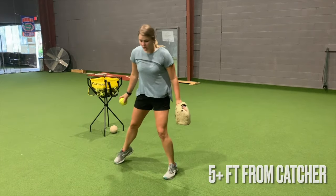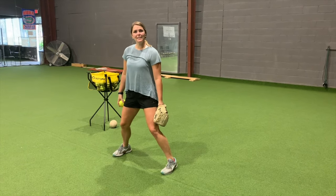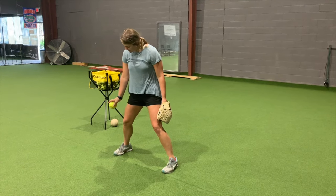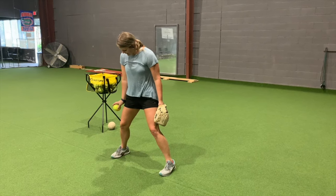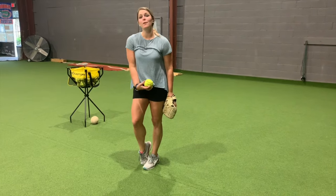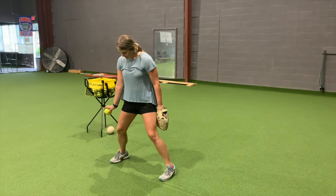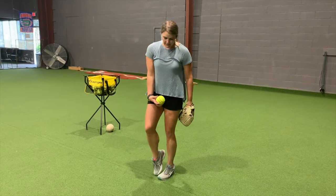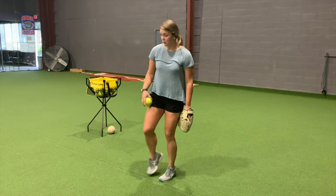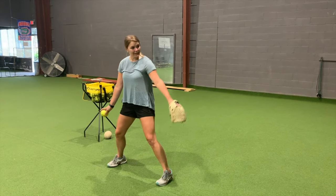For wrist snaps: get your toes on the line, have a nice bend in those knees, cock that wrist right at that back hip, and go ahead and flip that ball - your drag foot is going to follow along with you. Wrist cocked at the back hip, snap that wrist and let it follow. Do a few dry before you throw the pitch.